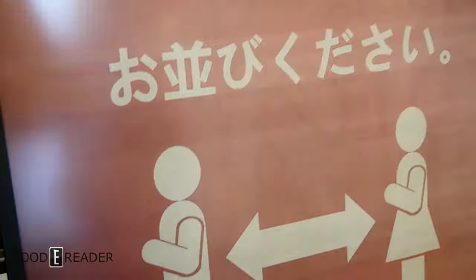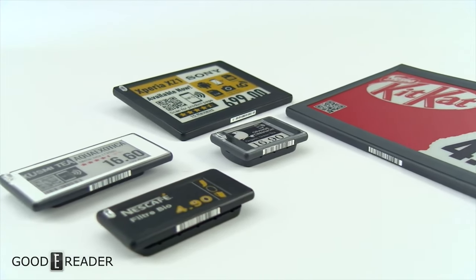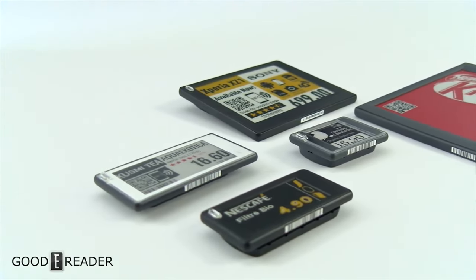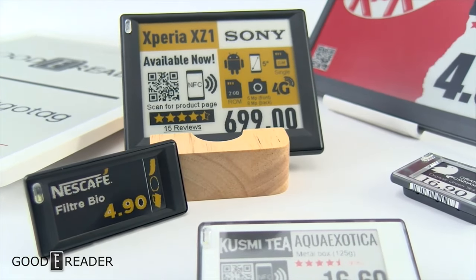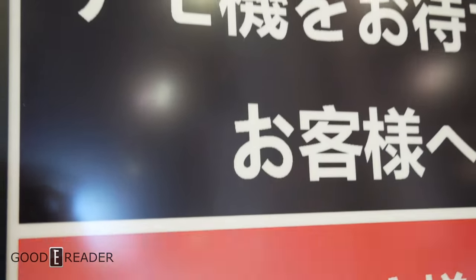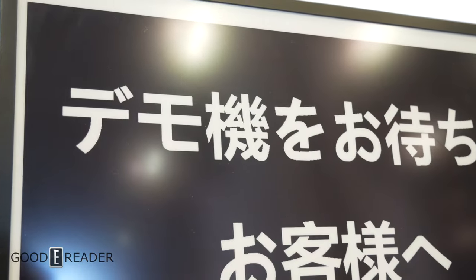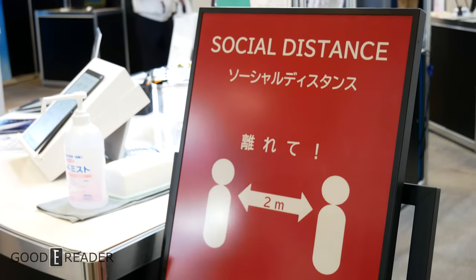We're actually talking about this — the absolute latest color E-Ink panel. This one is not made by SES ImagoTag; it's made by E-Ink in-house. SES ImagoTag is a digital signage company that makes tri-color displays much like this, starting at the one inch form factor. This one, made by E-Ink themselves, runs a tri-color system. Now you might see that refreshing is a little bit unstable — that's just the inherent nature of how tri-color E-Ink works.